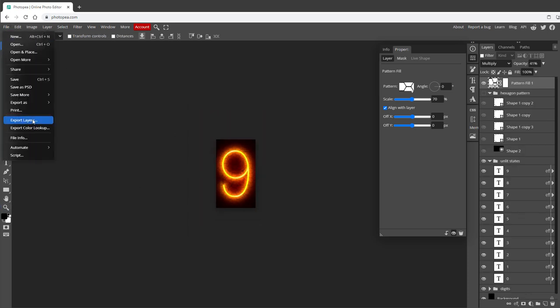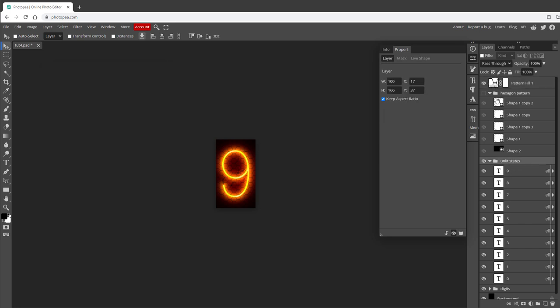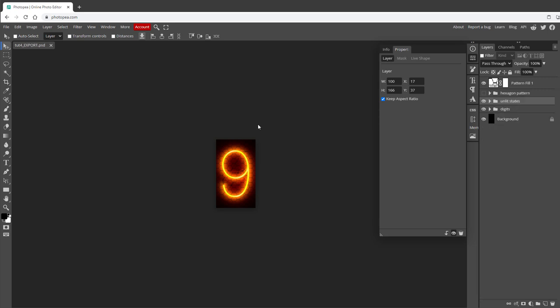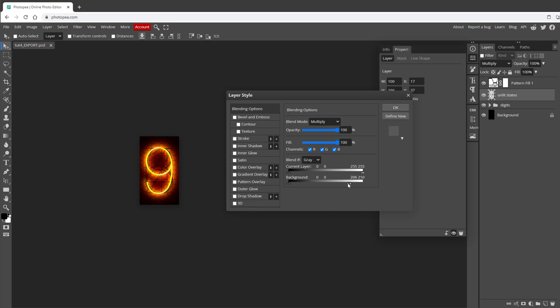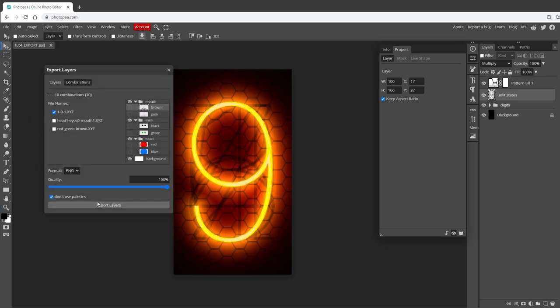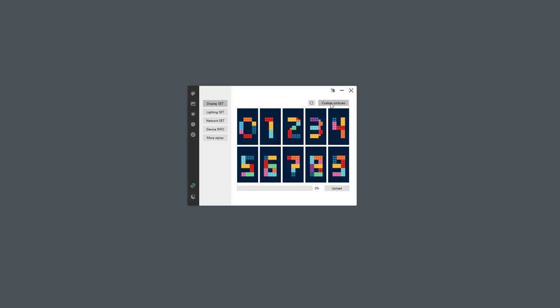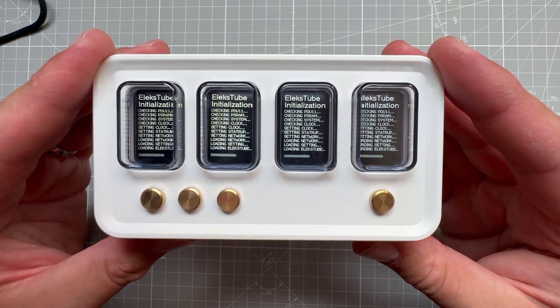That's pretty much it for designing those digits - let's try to export them. If I go to File, Export Layers, Export Combinations, you can see we have 500 combinations because we have 10 digits for lit states, 10 for unlit states, and five shapes for the hexagon pattern - definitely not what we want. We need only one group, so the easiest way is to save as a new document, delete the hexagonal pattern shapes, and merge the unlit states via Layer, Merge Layers, then set the blend mode to Multiply and re-apply the advanced blending options. Now go to File, Export Layers, Export Combinations - we have 10 combinations. Upload those to the clock, and after a few seconds we should see those digits displayed.